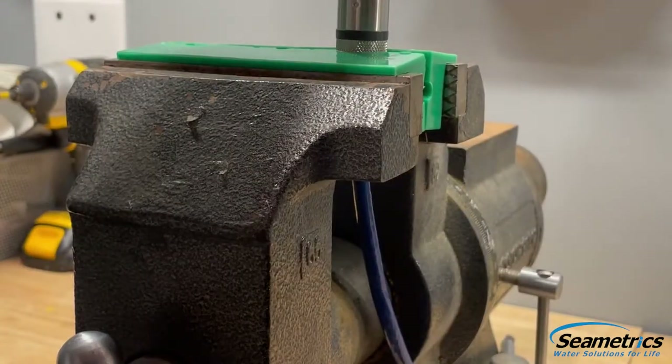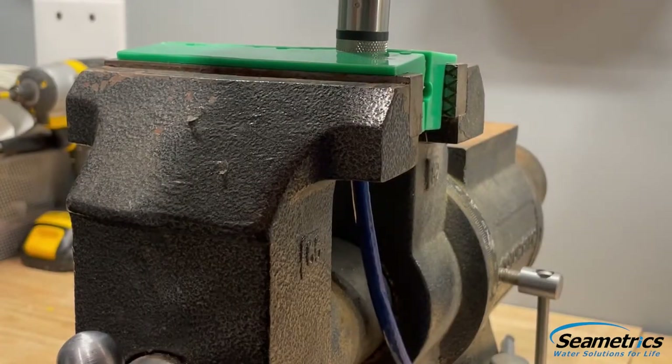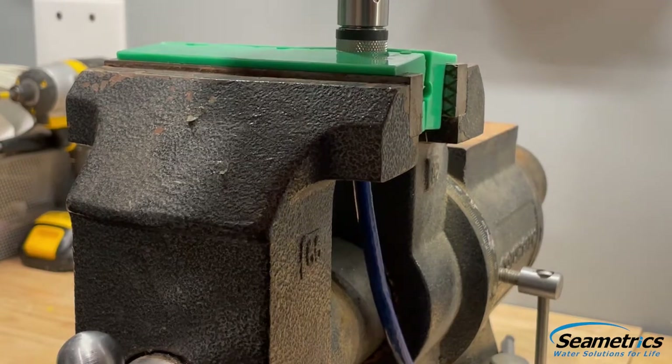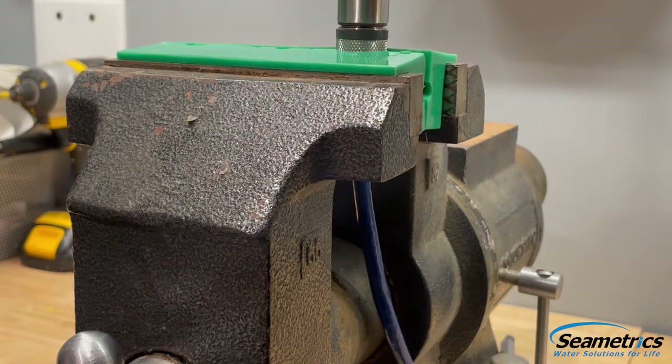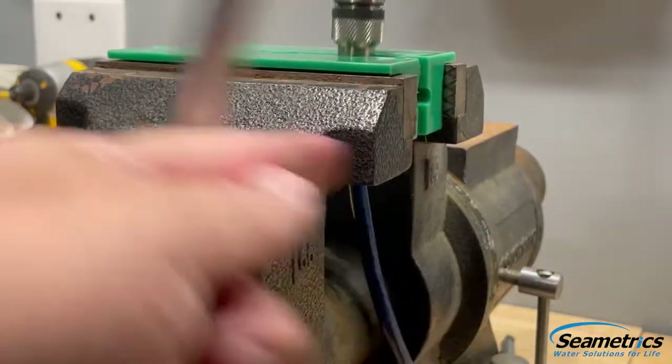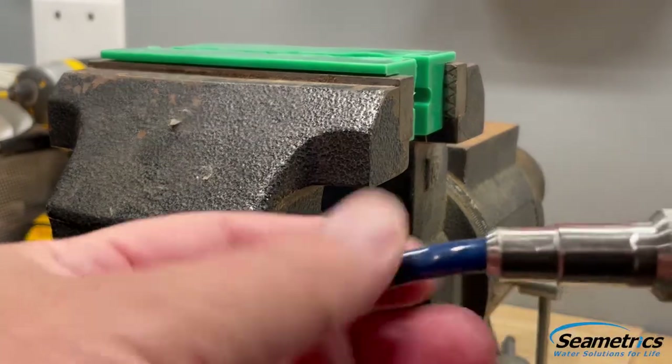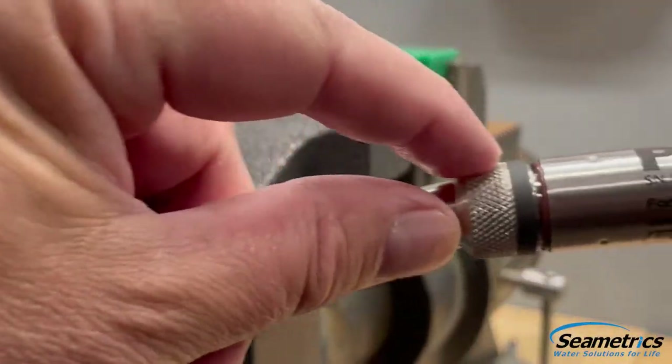I'm going to push down — it may be easier if you use gloves — and twist to the left. Once it's loose I can release it from the soft jaws. That's all I need to actually get that apart and as you can see we now have a gap.